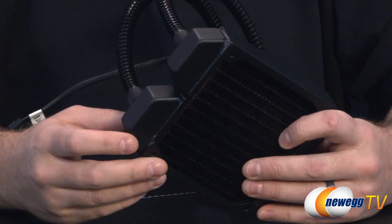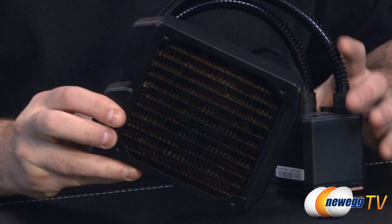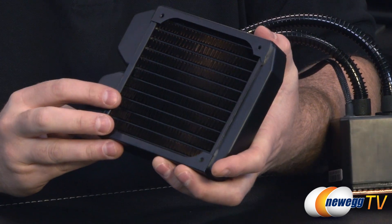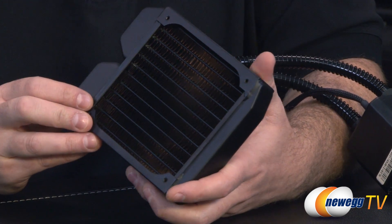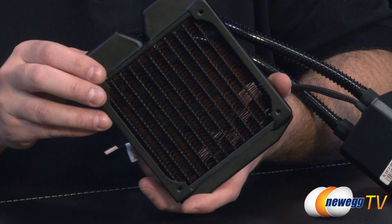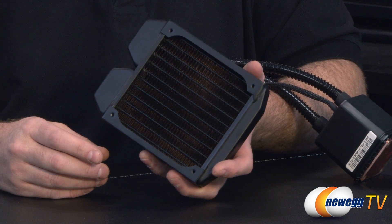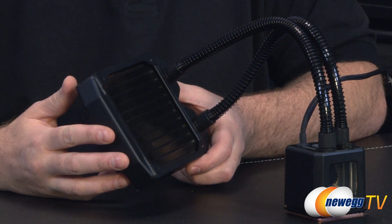Speaking of the radiator, here are the connection points from the tubing to the radiator itself. Flipping around, you can see the 120 millimeter radiator with a sort of pseudo reservoir at either end and the copper build material used throughout. That's going to provide much better heat transference as well as dissipation. You can sort of see the copper depending on how it's angled — it's mostly painted black, but if you were to compare it to an aluminum radiator you'll notice a significant difference in weight because copper is more dense, which also assists with its heat transference capabilities.